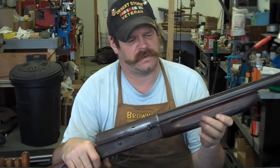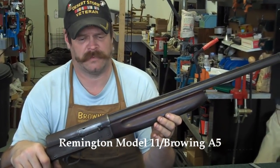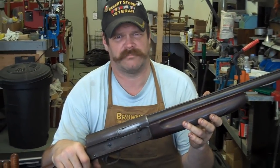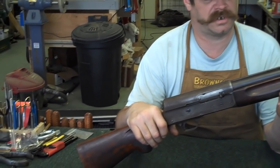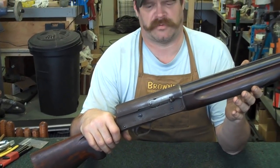Today's shotgun we're going to discuss and disassemble for cleaning is going to be a Browning A5. Actually, this particular shotgun is made by Remington based on the Browning A5 model. Savage has a model of this shotgun and there were even some produced in Japan. So these guns are all going to basically disassemble the same.